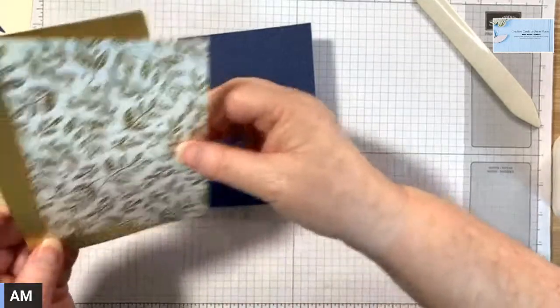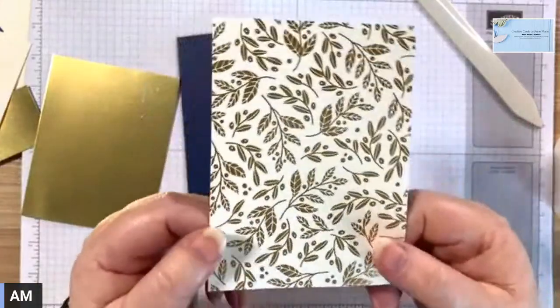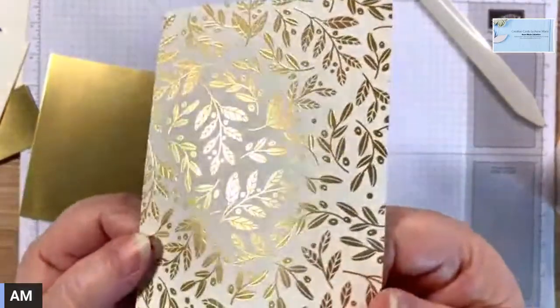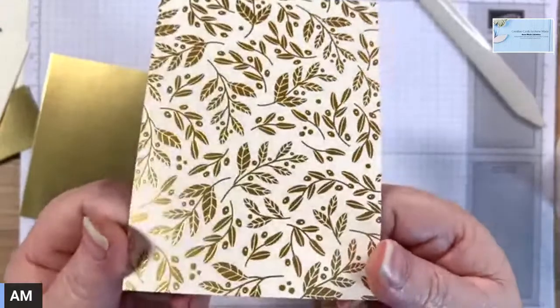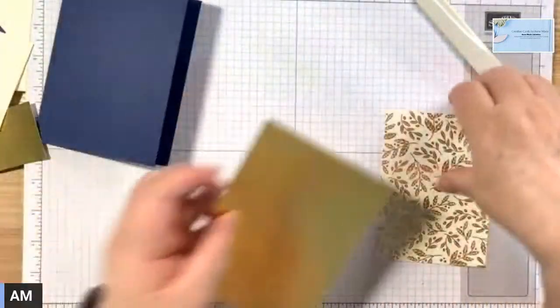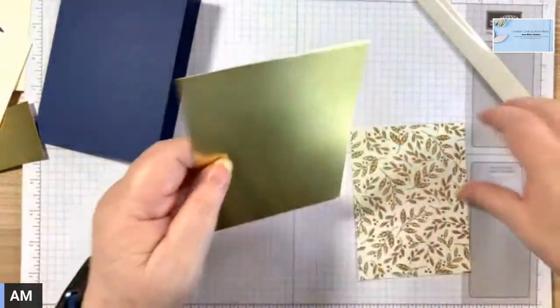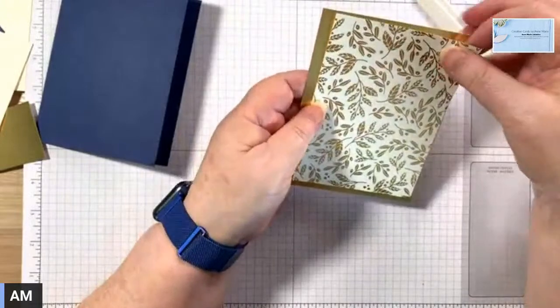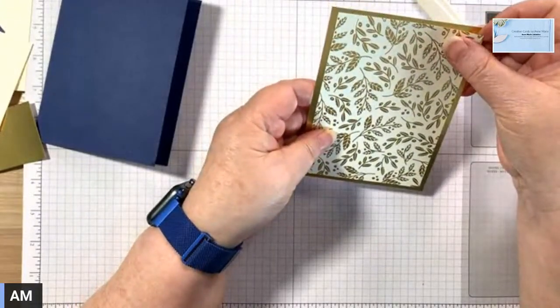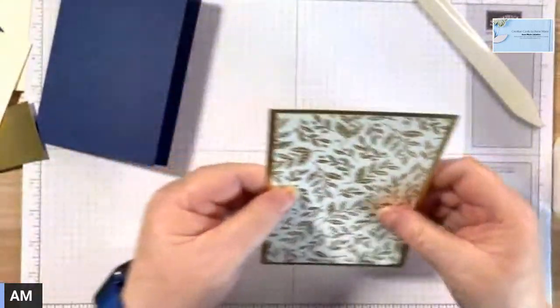So I'm going to be using this paper — isn't it lovely? I love it. I don't know if you can see the shine on it, it's so nice. So I'm going to layer that on a sheet of gold foil, like this. This goes so nice together.